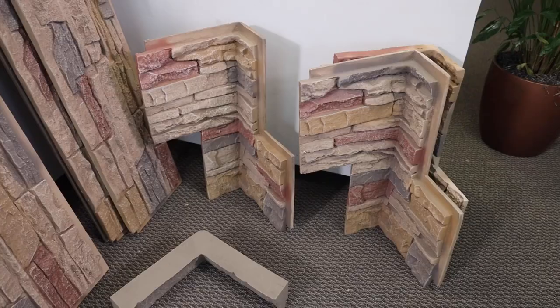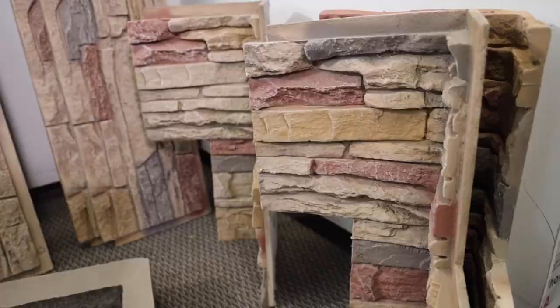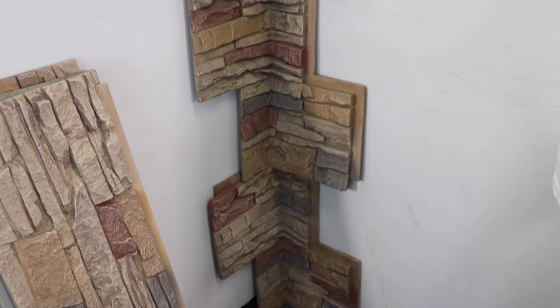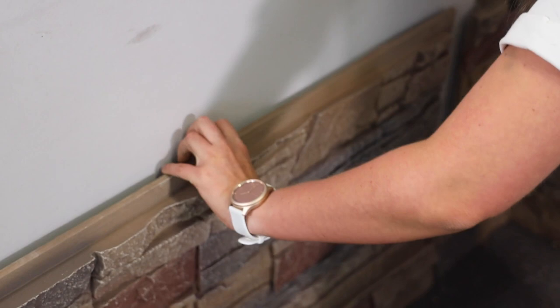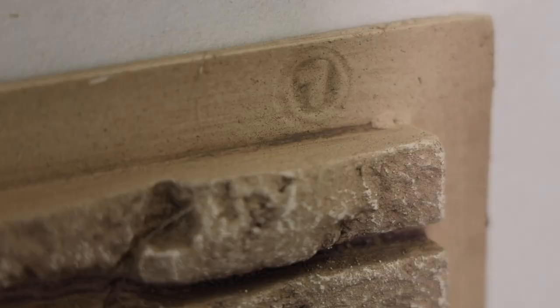We've got all materials laid out here except for our saws, which are waiting outside. When you're finally ready to begin installation of your Genstone, we always recommend beginning with the corners. That is because, as you can see, they are pre-staggered — there's a long side and a short side — which helps you avoid seams long term on your project. What I've done so far is begun to dry fit the panels. Our panels come with different numbers in the corner — you can see the number one. We've got four different molding patterns with two from our inside and outside corners.